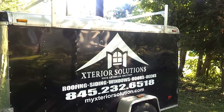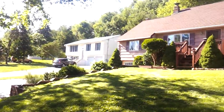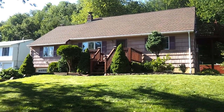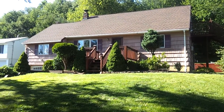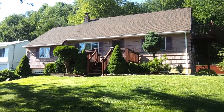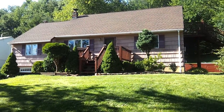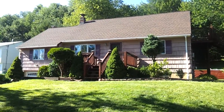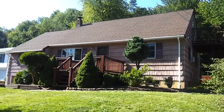Hi, this is Jason Tabor with Exterior Solutions, and this is the Exterior Solutions helmet cam. What we're going to be doing is before, during, and after videos of all our jobs so you can physically see what we're doing and how we're doing it. Today we got here and we ripped some cedar off in the back. Tomorrow we're going to continue to rip cedar and foam, and then start our siding — ripping off all this cedar and installing vinyl siding.